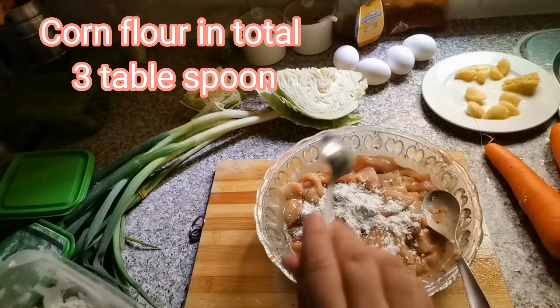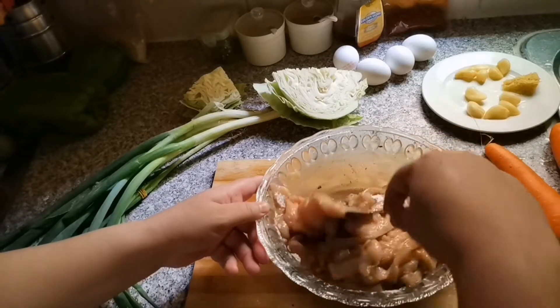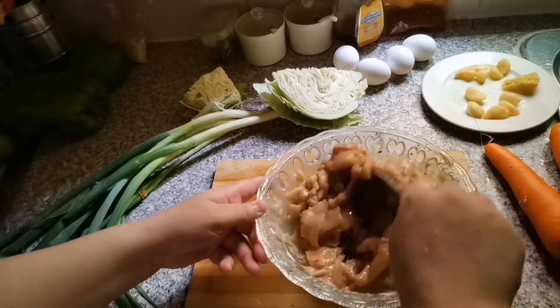I will add some more corn flour and black pepper. After that, I will marinate it for 15 minutes. But if you are ready, you can fry it straight from the marination.